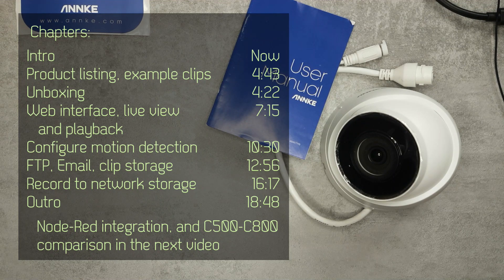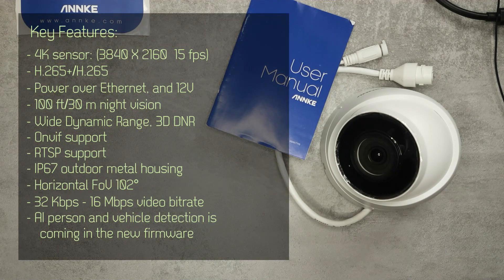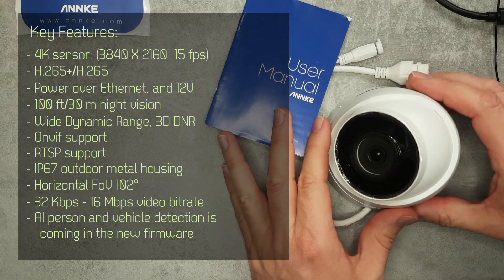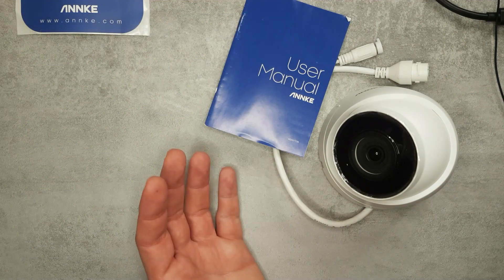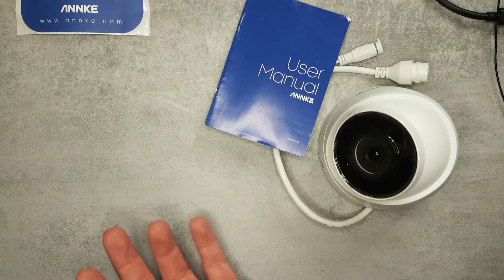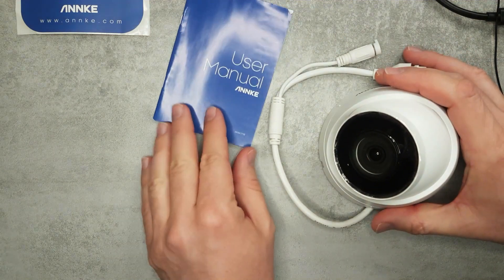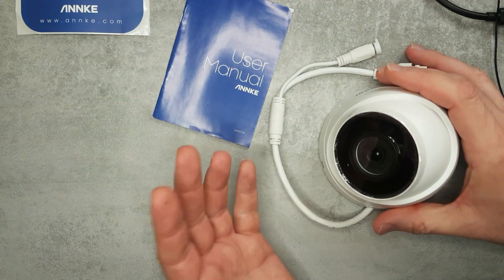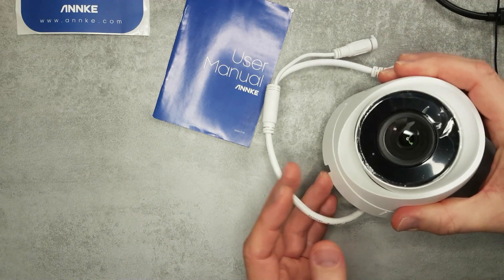About six months ago we reviewed the C500, so this is the newer version. Nowadays, what newer version means is going from HD to 4K resolution. This is a 4K camera and, just like the previous model, you can pick whether you want a bullet, dome, or turret form factor. I would say this is an entry-line camera in the 4K range.